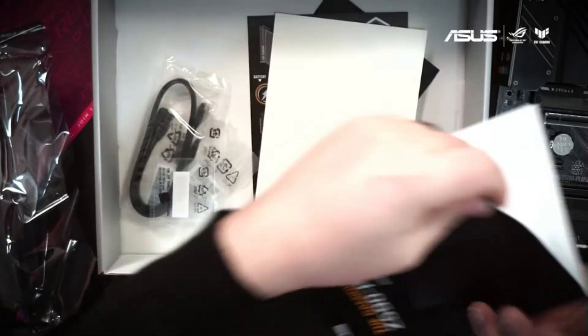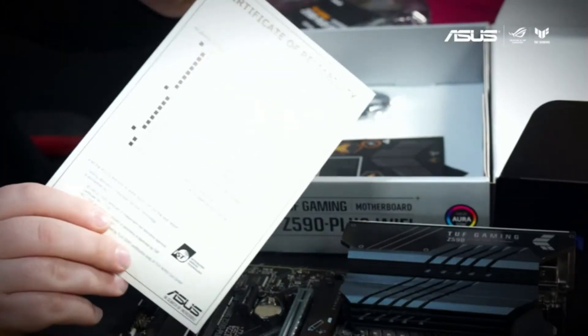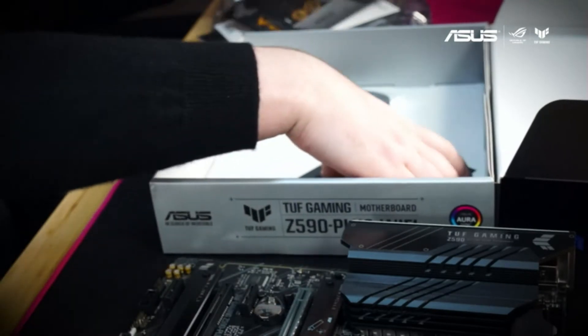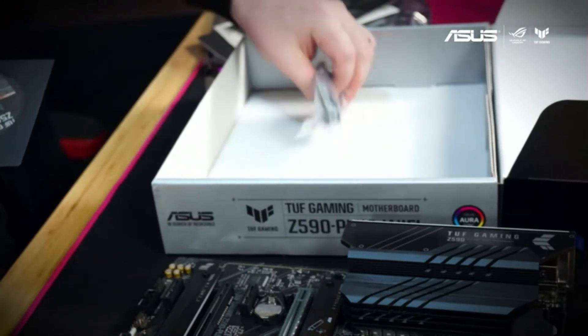Underneath we're going to find our user guide, a certificate of reliability, a set of great Tough Gaming stickers, your software, and a few other essentials for your build.